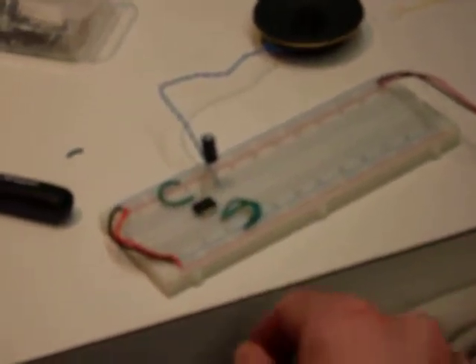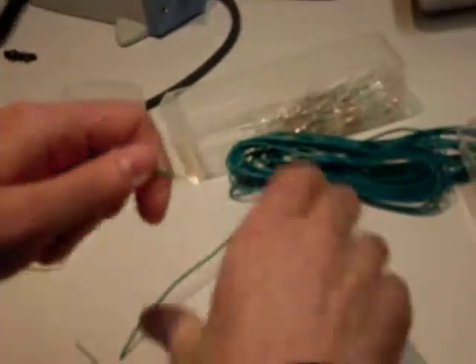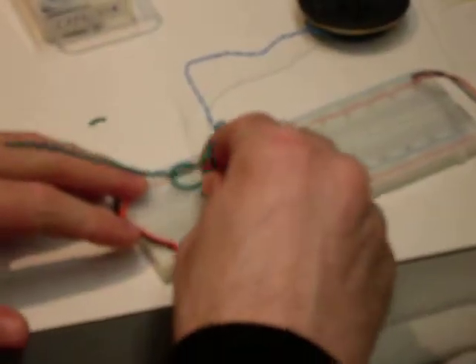We're almost done. The only other thing we need to do now is get an input. The input is on pin number 2. I'm going to take this wire, strip it, and stick that into pin 2. And I've got an amplifier. Presumably if I hook this up to something, we would get some kind of sound.